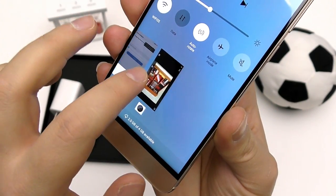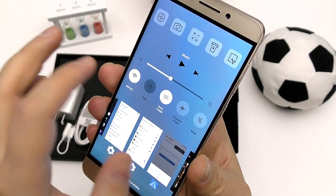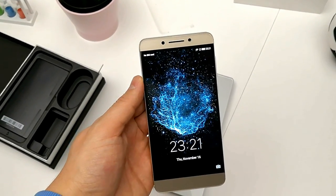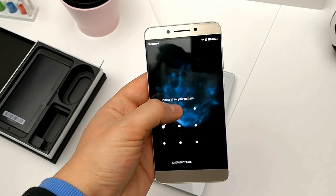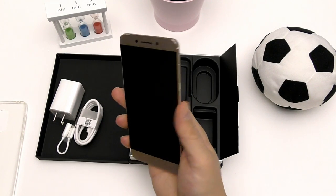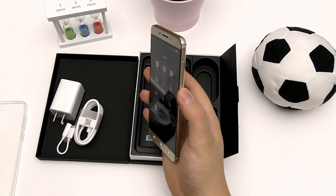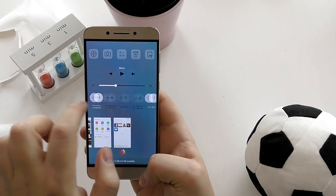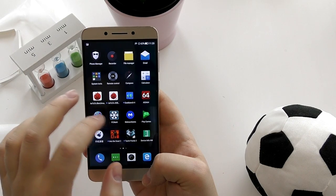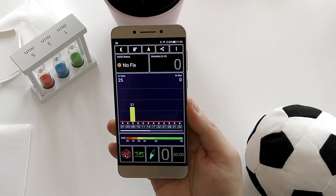It's running LeEco's EUI, which is a heavily customized skin of Android that pretty much tries to be iOS. It's running Android Marshmallow and will probably not get another update, but I don't think that's a really big deal at this price point. The software UI no longer has the TV service it had in previous years, but it's a very clean UI.